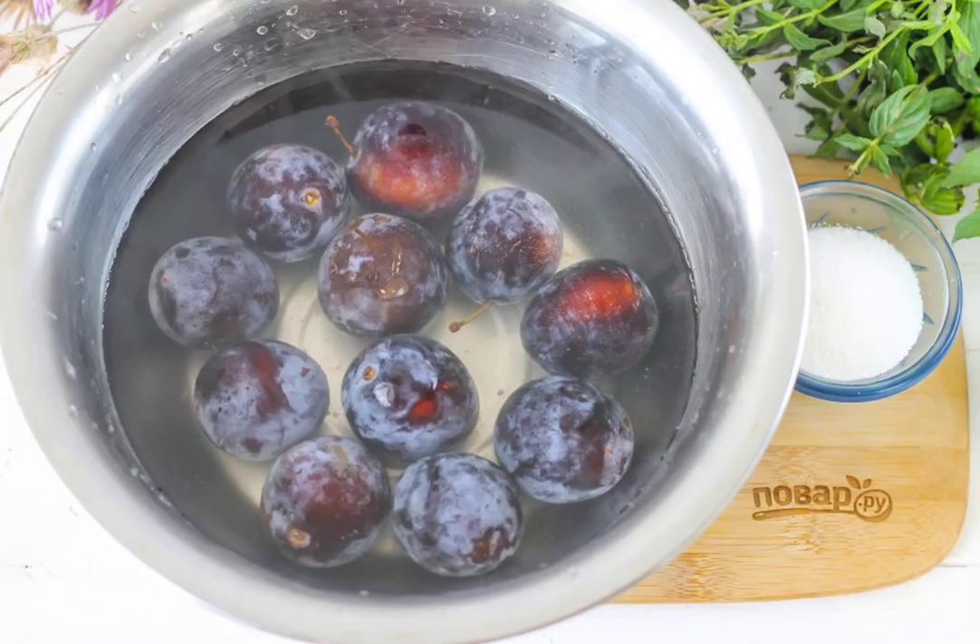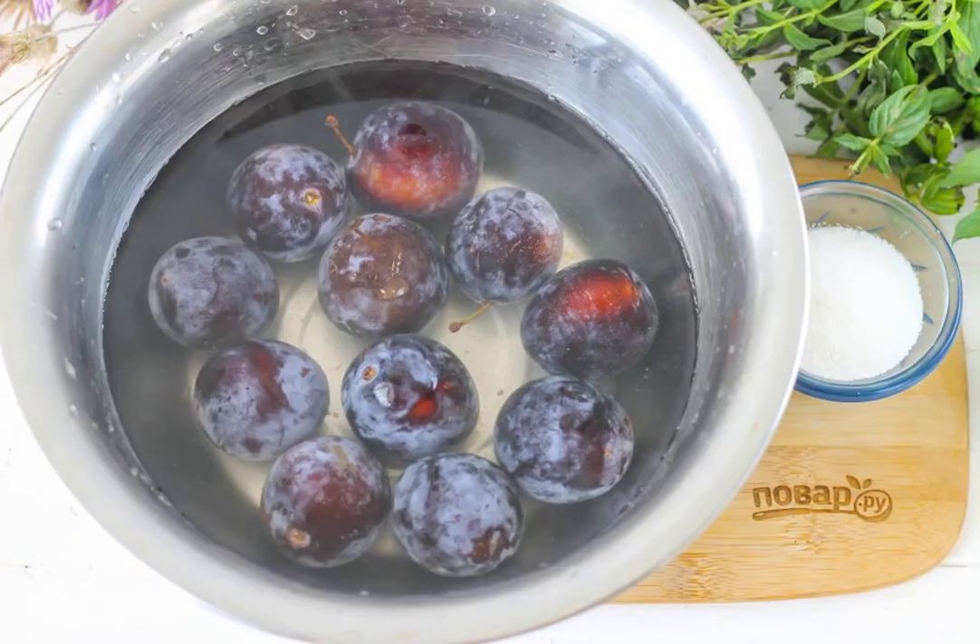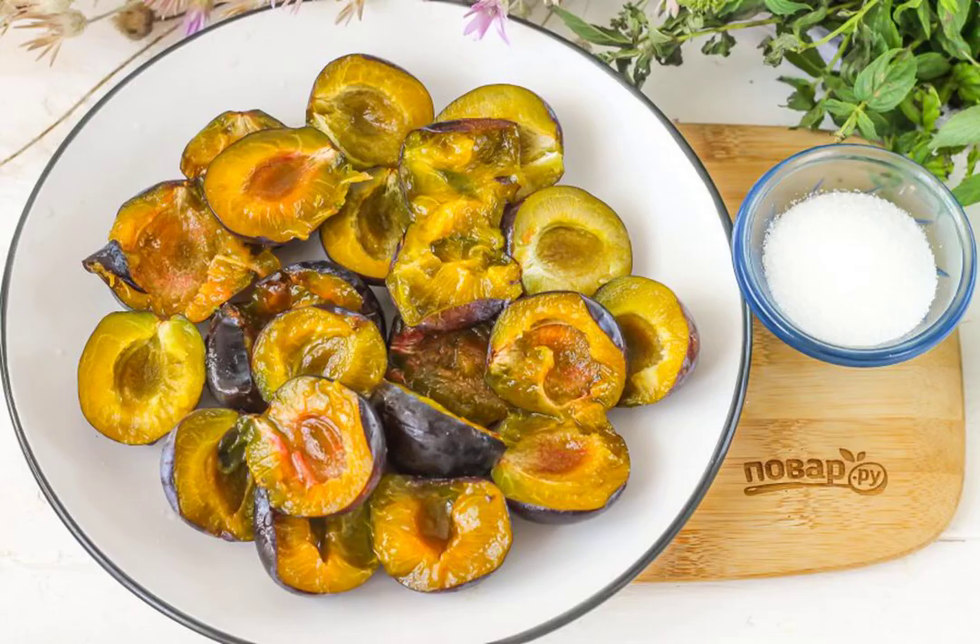Prepare the specified ingredients. Fill the plums with water, rinse and remove the tails. Cut in half and remove the seeds, as well as the spoiled fruits.